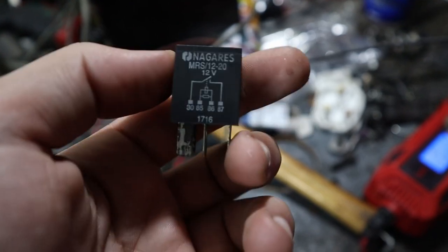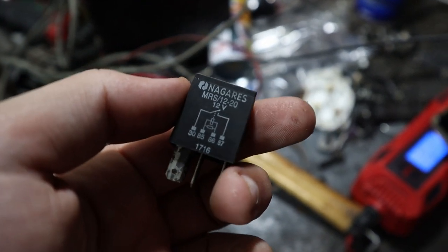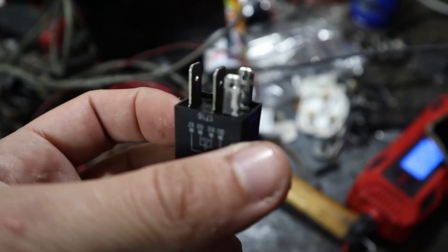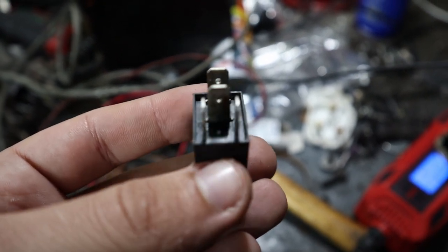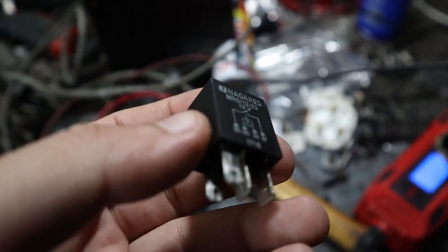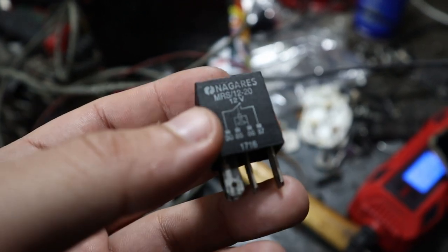To check if a relay is bad, the most obvious answer is to just replace it with a new one. But in case you don't have a new one and you want to check it anyways, just connect a 12-volt power source to the small pins at the bottom. You should hear the internal electromagnet click — if not, the relay is bad.